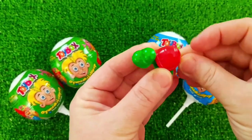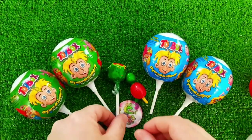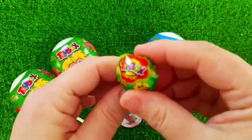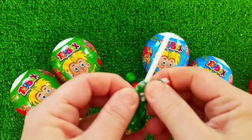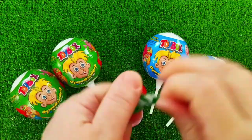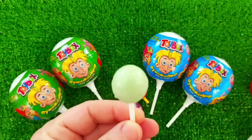I'm going to go around the corner and try to make it a little more fun. I'm going to show you guys.